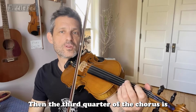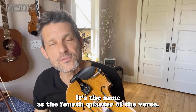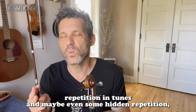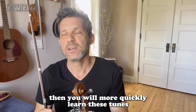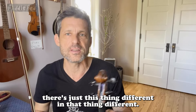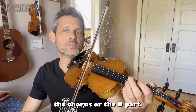Then the third quarter of the chorus is — which you just did. And then the fourth quarter — guess what? It's the same as the fourth quarter of the verse. So it's worth noting that if you can pick out repetition in tunes, and maybe even some hidden repetition, then you will more quickly learn these tunes. You'll start to recognize that the B part is very similar to the A — there's just this thing different and that thing different. Alright, so now I'm going to once more chain all the chunks of the chorus, or the B part.